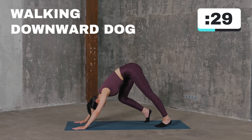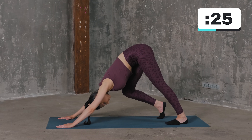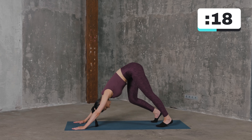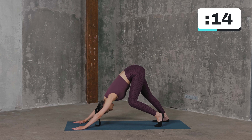Get back to the downward dog position. This time, bend one knee to the chest and straighten the other leg by pushing the heel to the mat. Pause for a second and switch legs. Keep alternating legs until the set is complete, then slowly release your knees to the mat.